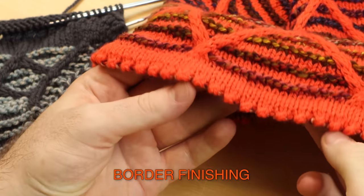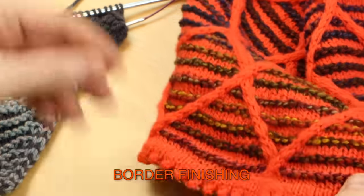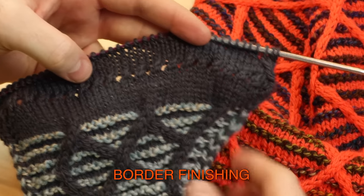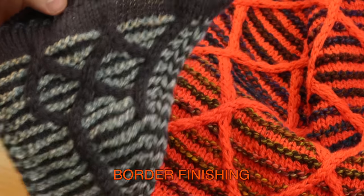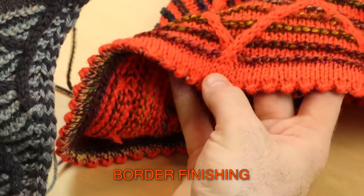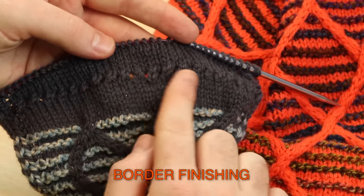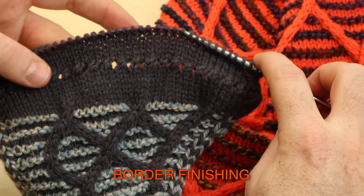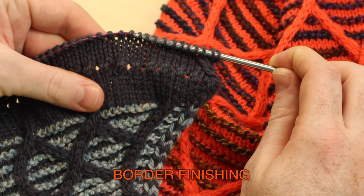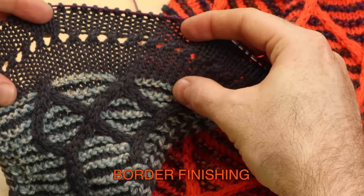Let's learn how to do that border for a picot hem — it's going to be a reversible stockinette stitch hem with these little picots. Just follow all the border rows very closely. This same picot hem is used for the spiraling cables triangle and the cabled trellis shawl. You're going to get those yarn over rows and that beautiful stockinette stitch.